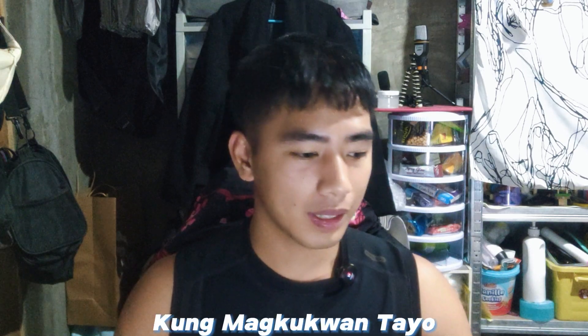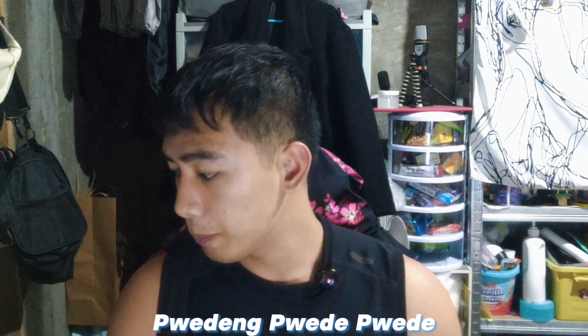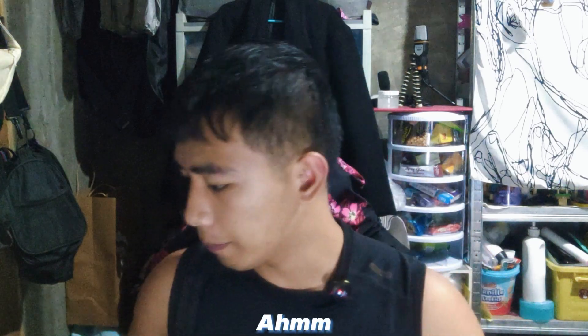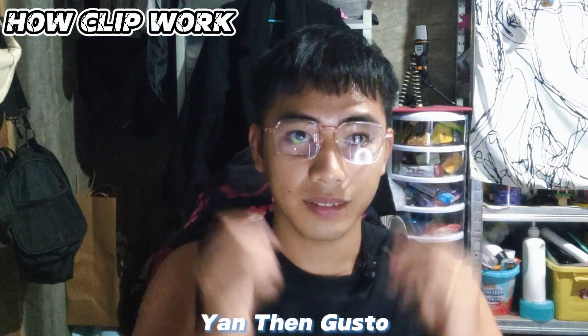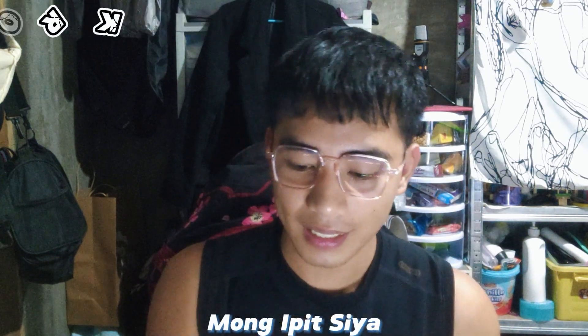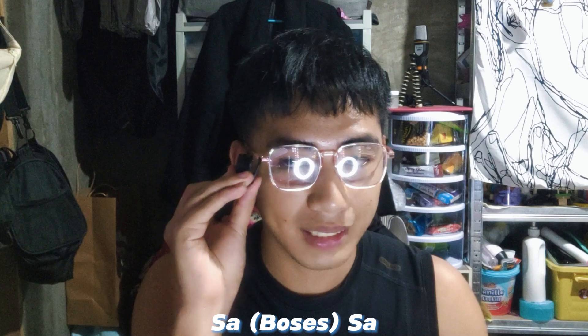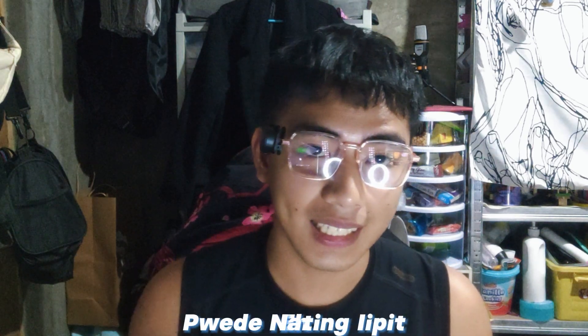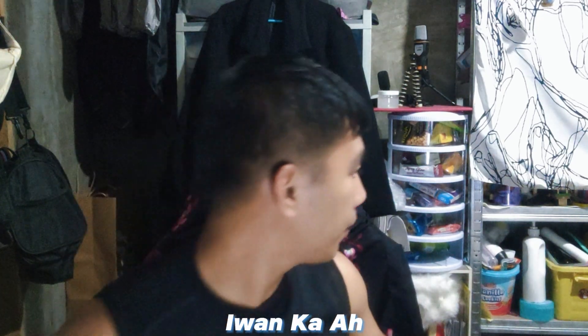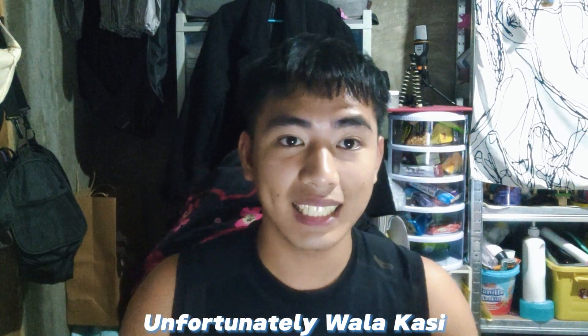If you're wearing glasses, you can clip it onto the frame — let me grab a pair of glasses to demonstrate. You can clip the mic onto the glasses for closer placement. Mic test — the most useful thing is you can both clip it and use the magnet. If you don't have anything to clip onto, the magnet alone works well.